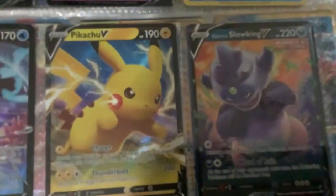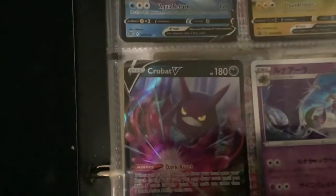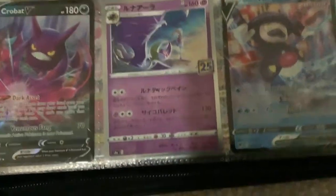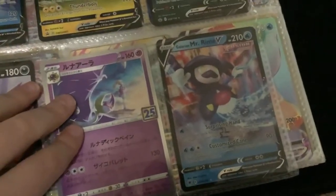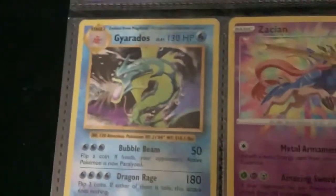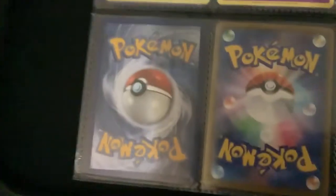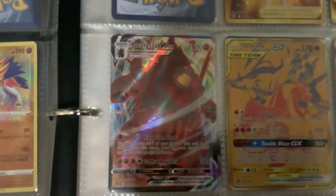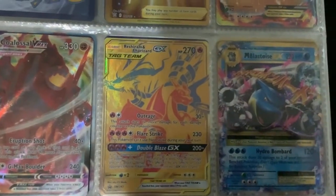Pikachu V, Galarian Slowking V — I think that one's Japanese. Japanese 25th anniversary slash Celebrations cards: Galarian Mr. Mime, Chansey — that's just an Evolutions card — Gyarados which is also Evolutions. Then we have two amazing rares here: a Zacian and a Zamazenta. It's so weird how they're both basics. Then a 25th energy card, a Level Ball, and a Primal Groudon Mega.